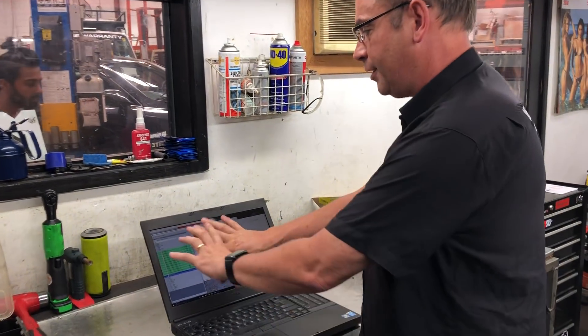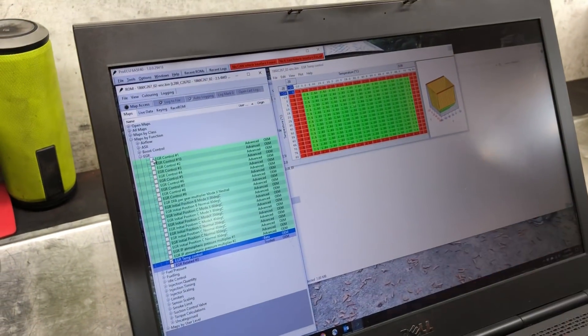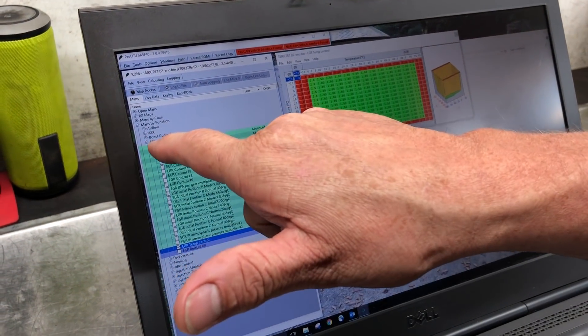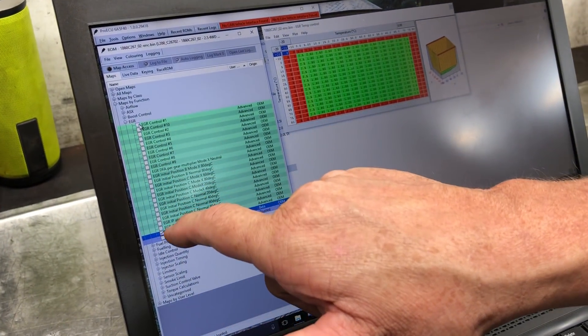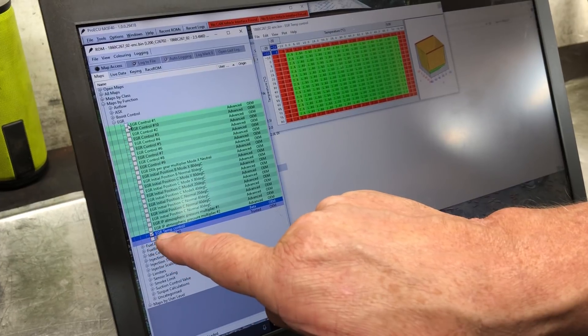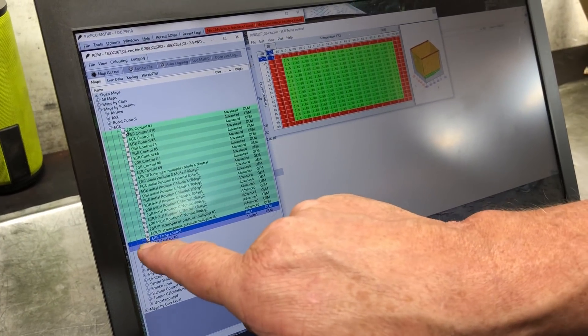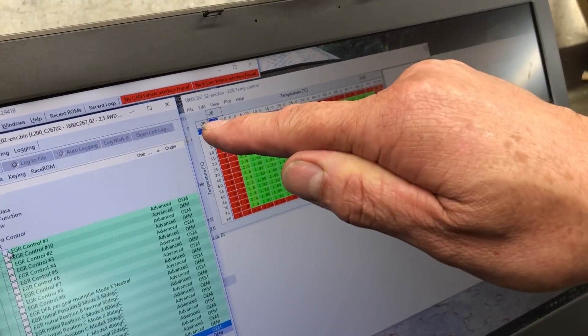So this is the map in the software we're talking about. I can't show you too much because it gets a little complicated, but you can see here - this is EGR, and all these different boxes are different maps that I can turn on. If you look at that one right there, it says EGR temp control and there's a checkbox - this map is turned on.